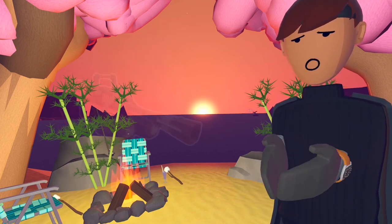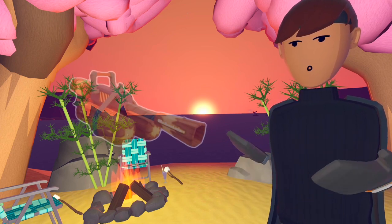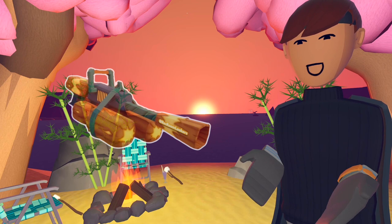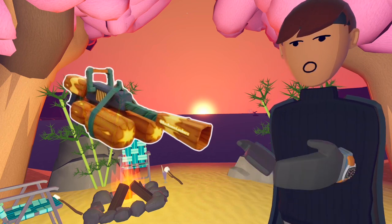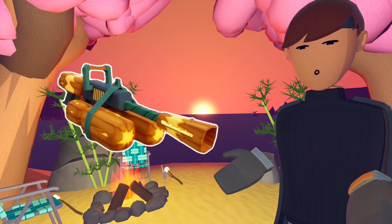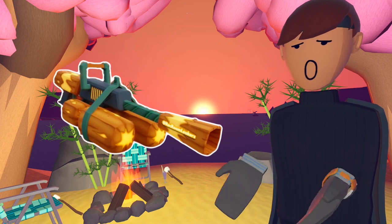Now we get to the Pumpkin Paint Thrower skin. You guys know the paint thrower — it's a weapon in the paintball game in Rec Room. This skin is pretty much based on Halloween, but Halloween's already passed so I'm not sure when this item is coming out. I'm not sure how much either of these items will cost or when they're releasing. Maybe the end of this year, or maybe sometime next year.